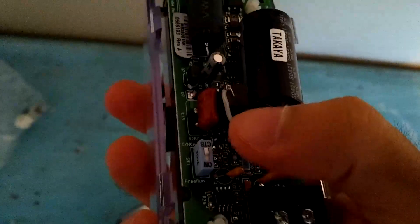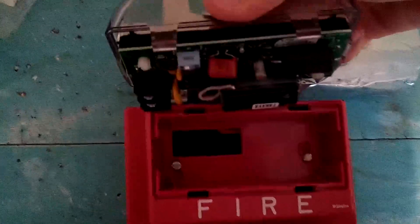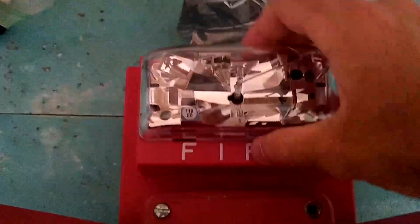Now it is time to put on the strobe. We'll take it out of this little baggie. Right now it's set to sync, so we'll switch it to free run, right there. We'll make sure that the terminals line up with the hole — terminals, hole. Great. It says 110 candela right there. I'm going to pop it in. This is pretty much irreversible at this point, so this is going to be stuck like that. Boom. Awesome. Now that's installed.